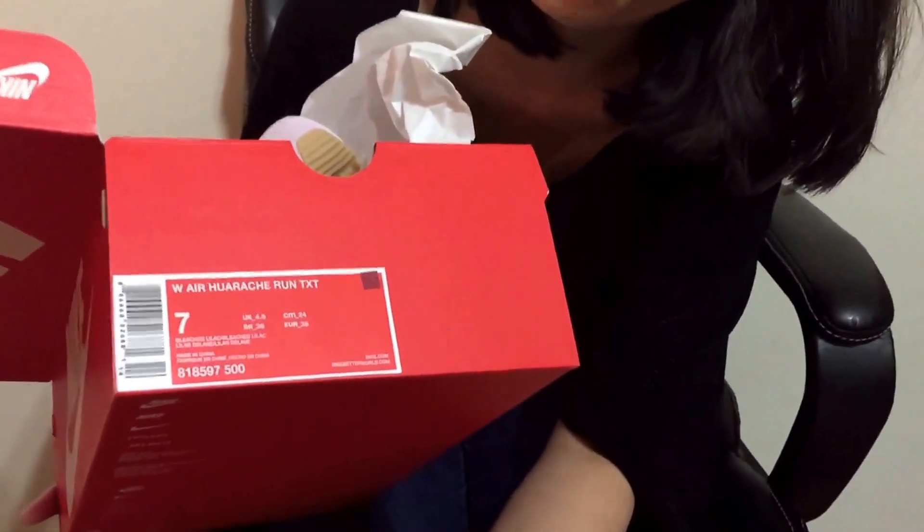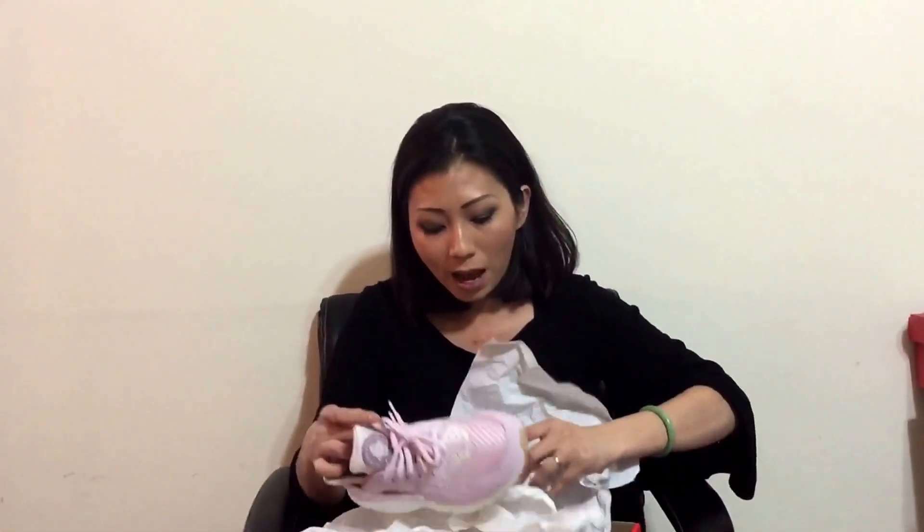The colorway is dope. If you notice, Huarache — I have to go up half a size. My normal size for women is six and a half, and for Huarache I have to go half size up. They wrapped it pretty good when it arrived.